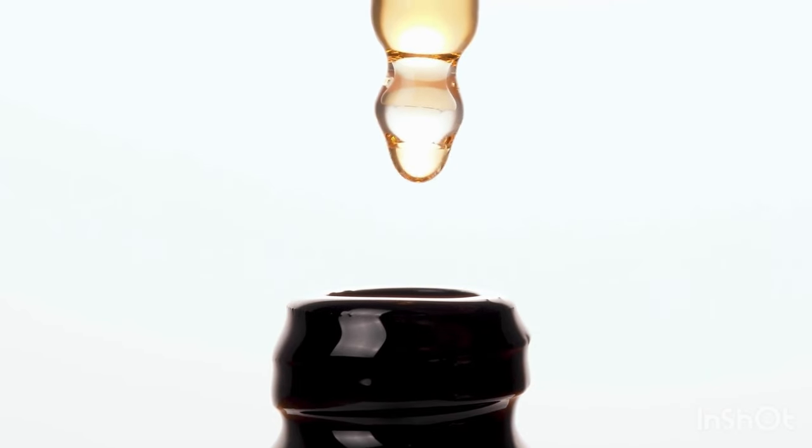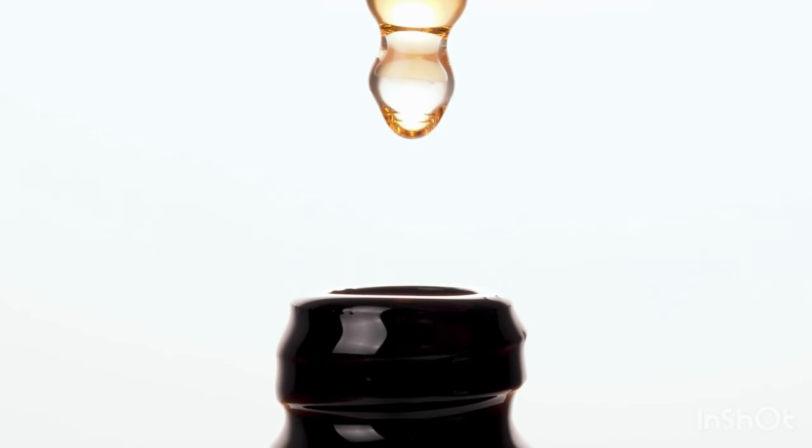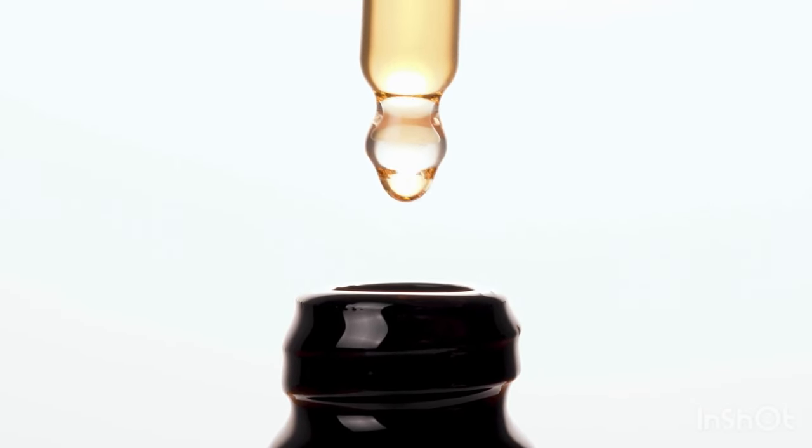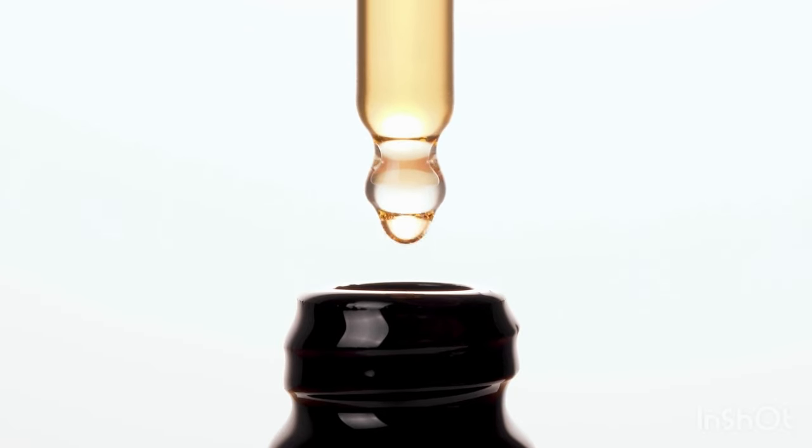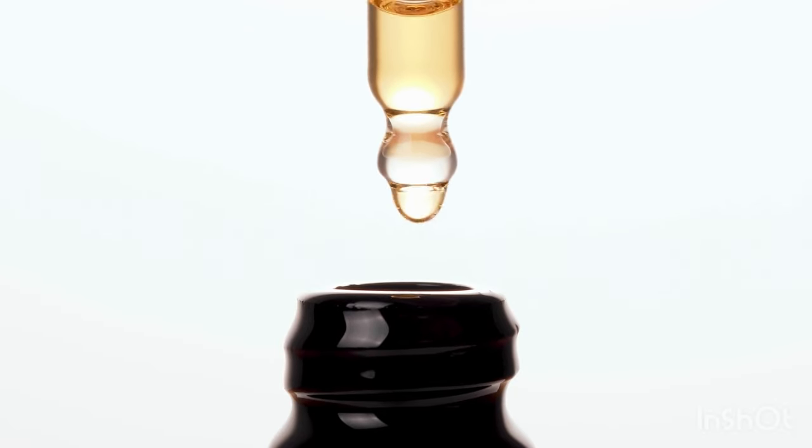It comes with a glass dropper. Just fill it up, place it under your tongue, hold, then swallow. If that's not for you, you can mix it into a glass of water and drink it. Simple, right? What sets Sugar Defender apart is its formulation.